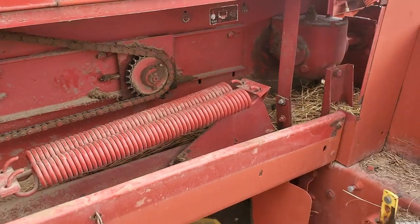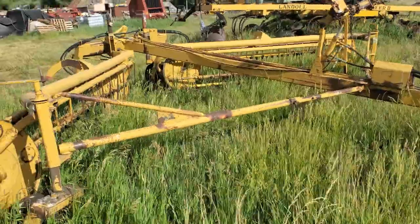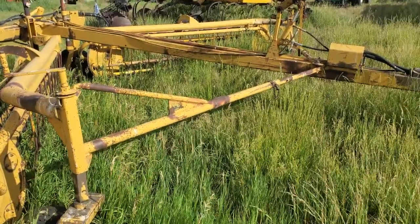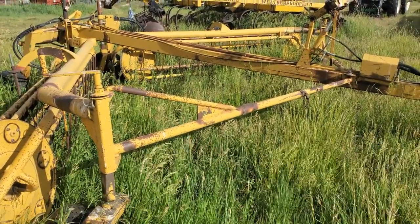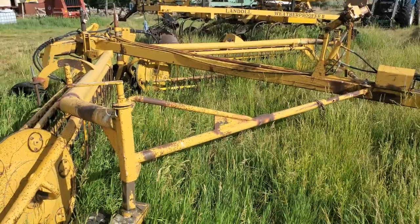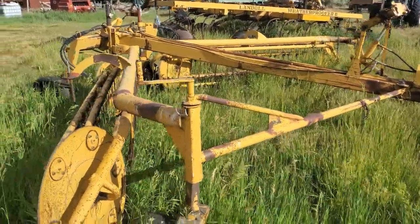That's the prep work and maintenance that goes into these machines. Hopefully sometime next week I'll be able to get out there. This here is the rake — so when you finish cutting your hay, you run this along depending on your setup and how much yield you're getting from your field. It can rake the hay up into bigger, thicker windrows so you don't need to make as many paths with the tractor, which all adds up to savings with fuel costs and time, making things a little more profitable or helping keep costs down whether you're selling your hay or just feeding what you grow and harvest.